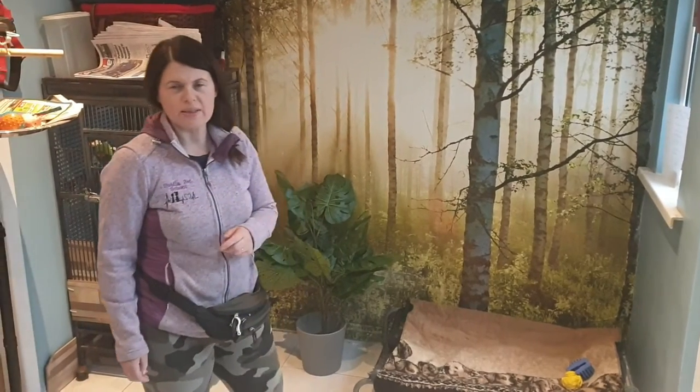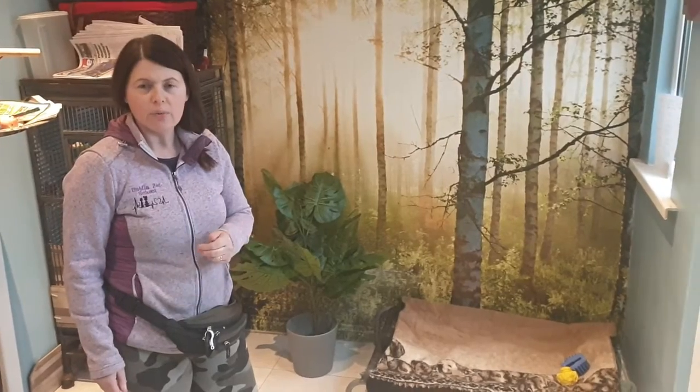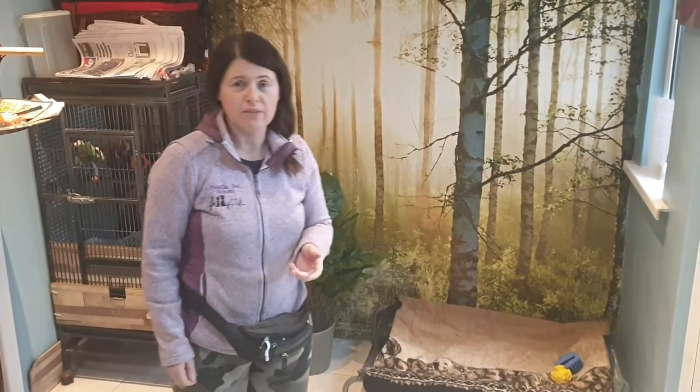Hi guys, Siobhan from Dublin Pet School. I thought I would do some simple videos over the next few weeks — something you can do at home if you find yourself confined to the home, or if you're restricting exercise with your dog for whatever reason.